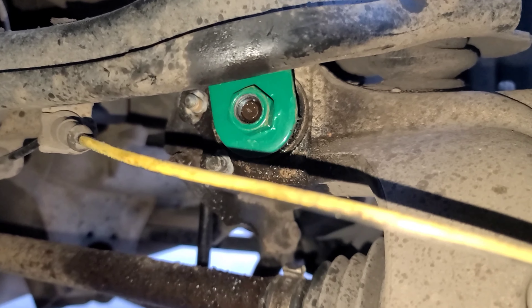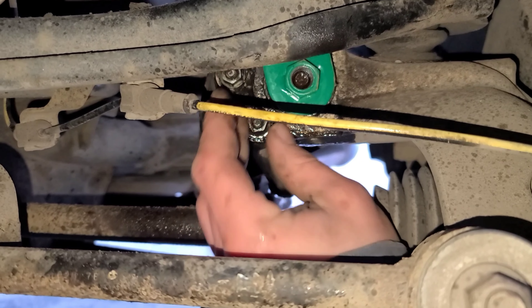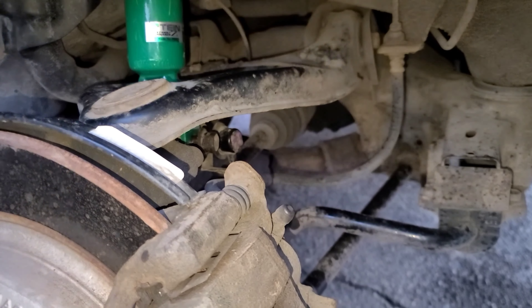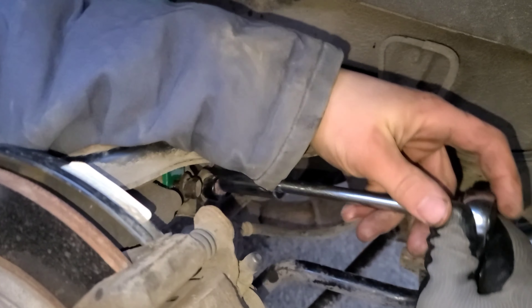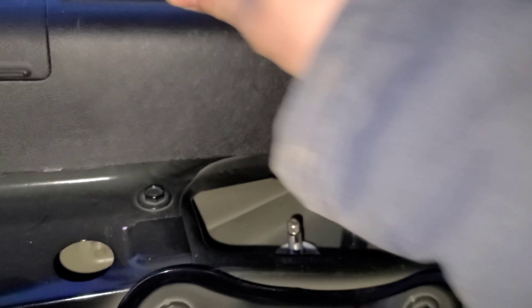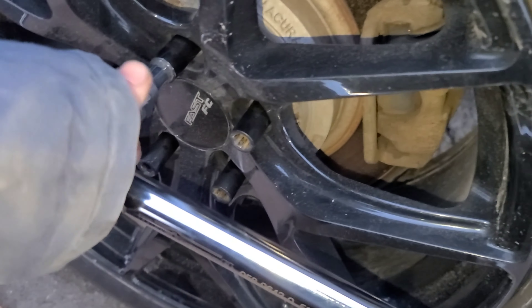Go ahead and tighten that right in there. I already got the two 12mm bolts on the other side and I'm just doing this side now. These ones are 44 to 47 foot-pounds. I'm just gonna snug it up — when you loosened them you'll know how tight they were, so just put them back that tight.